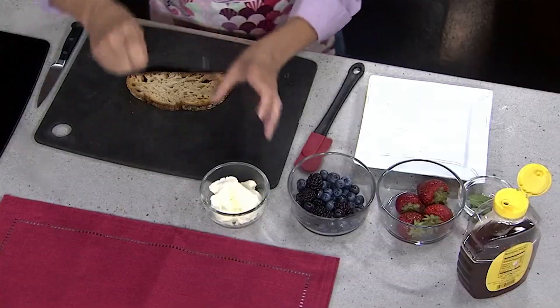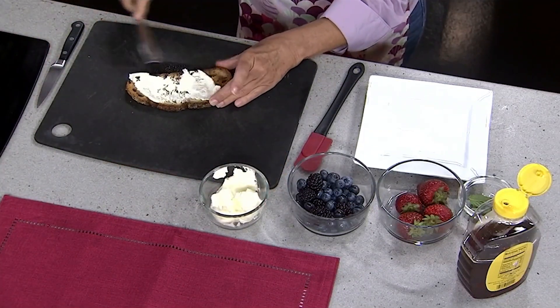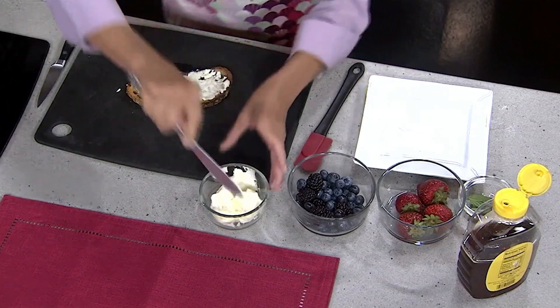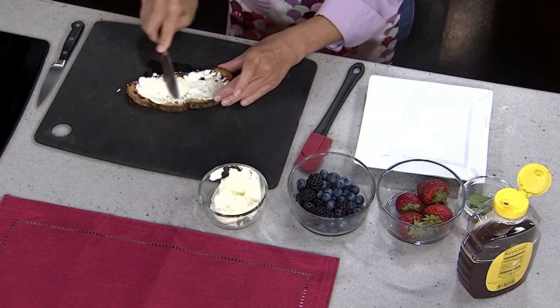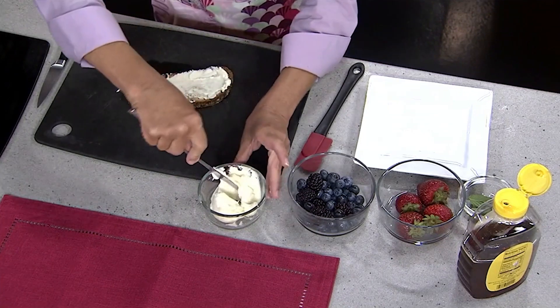And then I'm going to use some mascarpone cheese, which is like an Italian cream cheese. If you pull it out of the fridge and let it sit on the counter for a little bit, it's going to be nice and easy to spread. And it's absolutely wonderful. A nice thick layer of that.